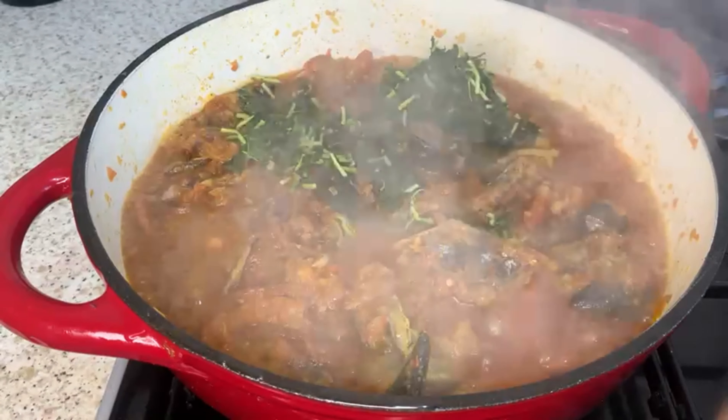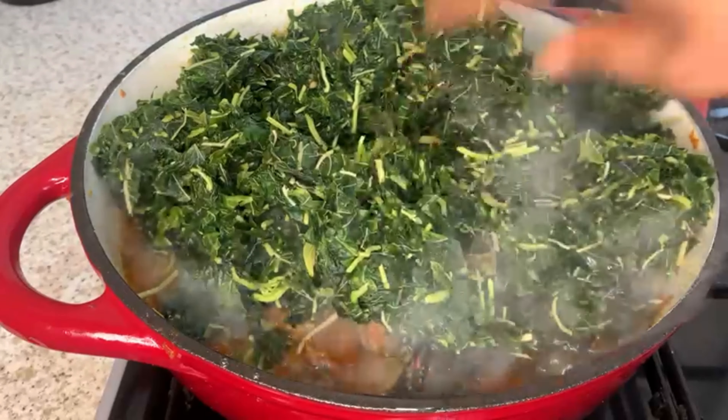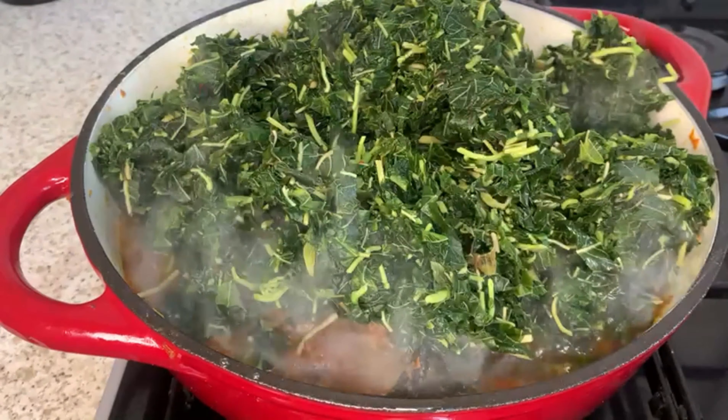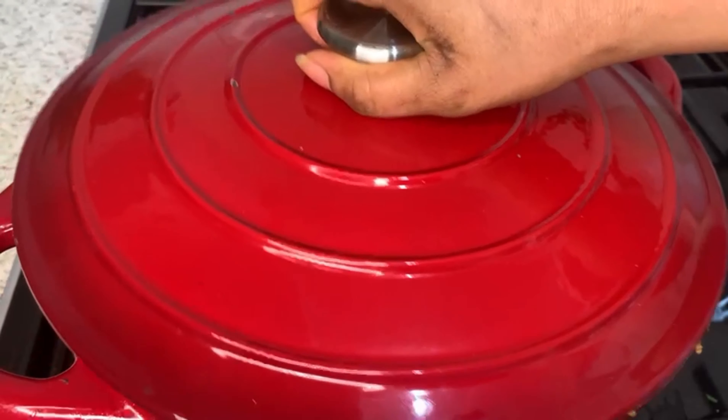Now I'm going to add the vegetable — this is actually green leaf. I'm just going to spread it all over the pan, mix it together, and cook this vegetable for four minutes.